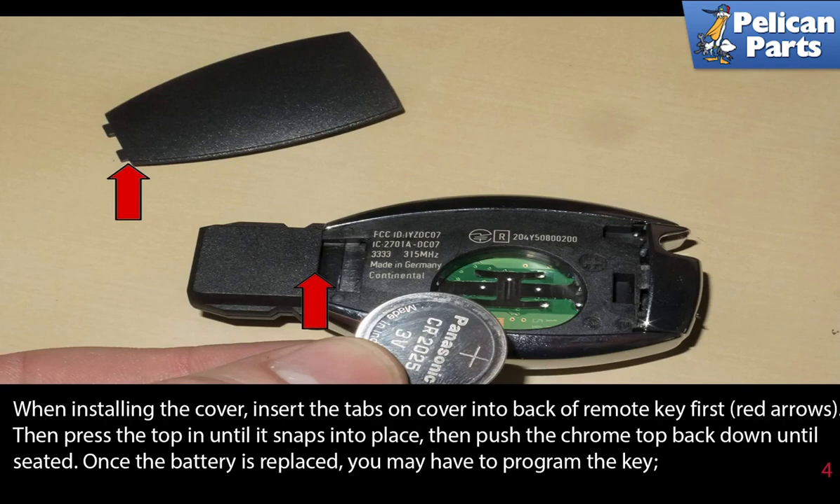When installing the cover, insert the tabs on the cover into the back of the remote key first, as indicated by the red arrows. Then press the top in until it snaps into place. Then push the chrome top back down until it's seated.